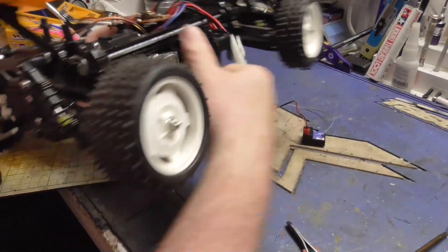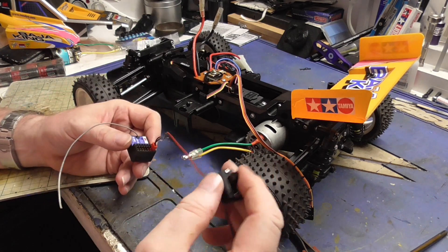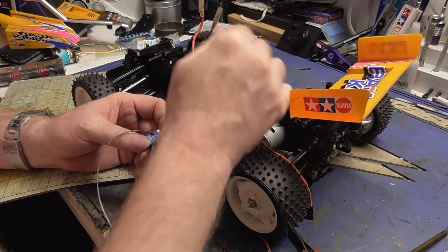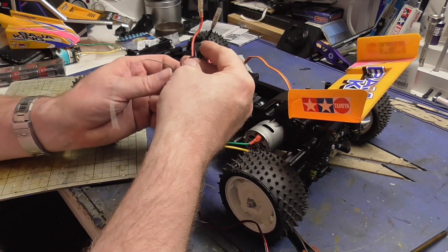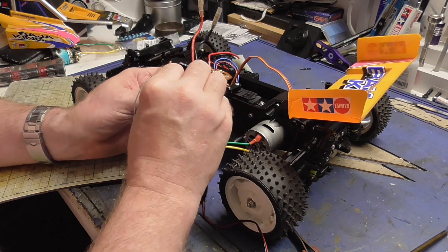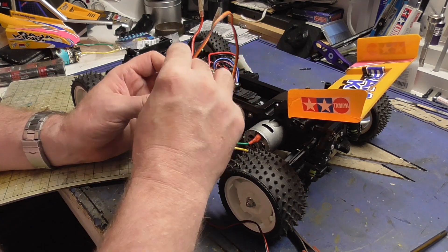These weren't hard to fit but it was just time-consuming. The on-off switch just sticks to the side, quite surprisingly. Now we've got to work out who is who - that's steering so that goes below, that's ESC so that goes above.